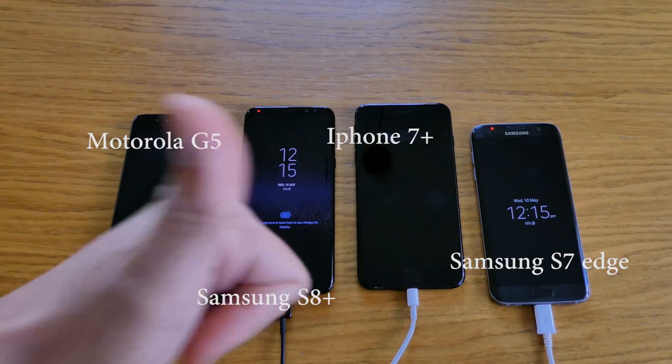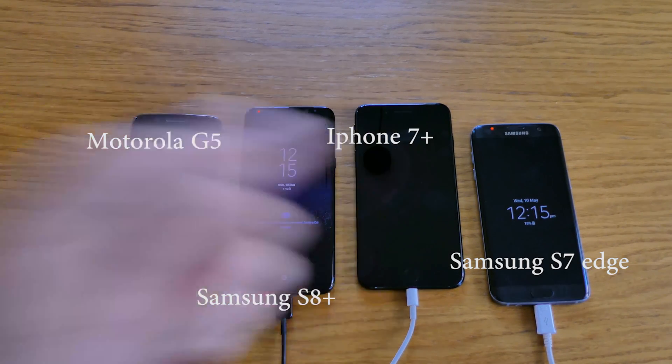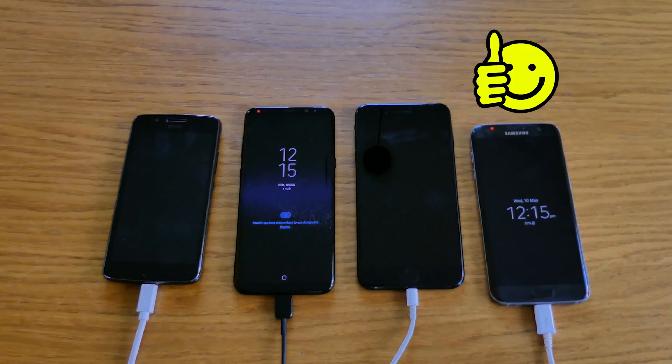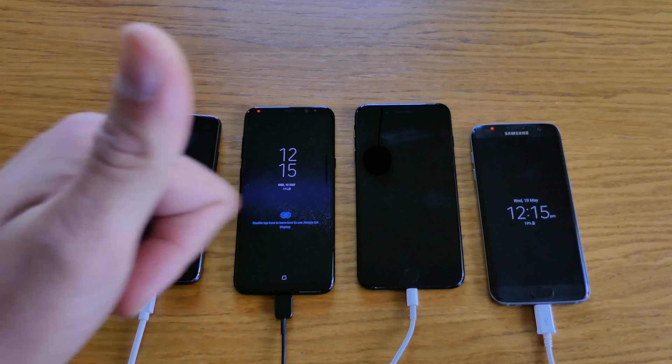Hopefully you enjoyed this video. If you have any questions about these four mobile phones just give me a shout. Don't forget to hit the like button, subscribe if you're new to my channel, and click the bell for notifications. Thank you for watching, bye for now!